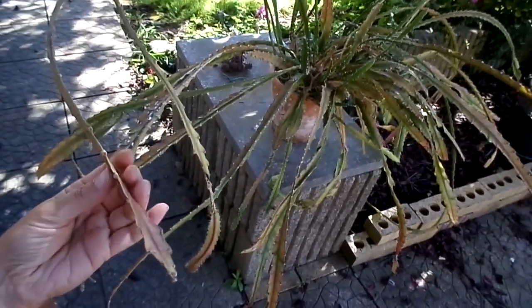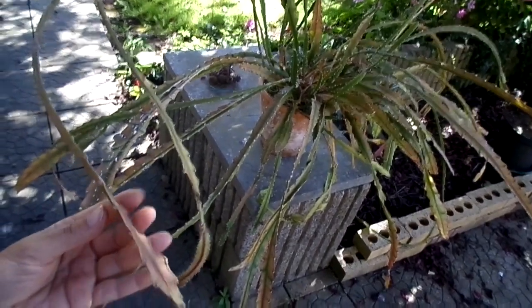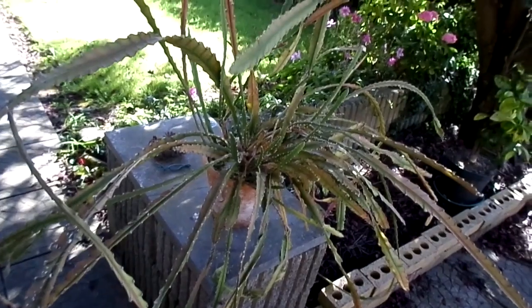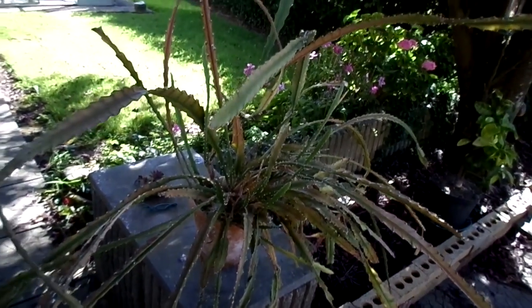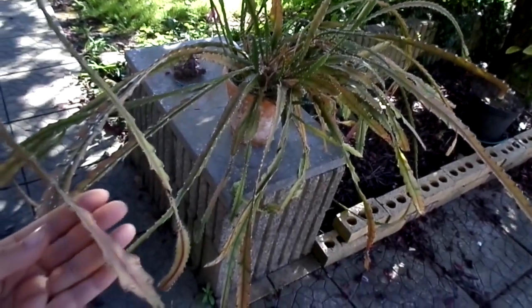It was given to me by my wonderful friend John who had it for about 25 years himself, so you can imagine the age of this old fella. Now usually every spring it has the most remarkable red flowers, and if you haven't seen what the flowers look like on this cactus, link up above there — check out the beautiful blooms on this amazing Epiphyllum.